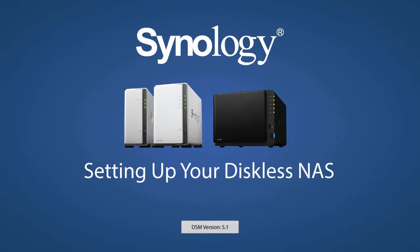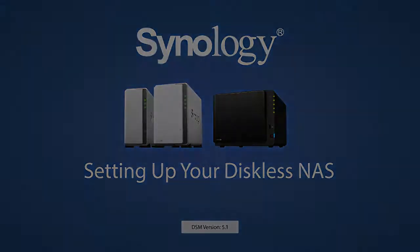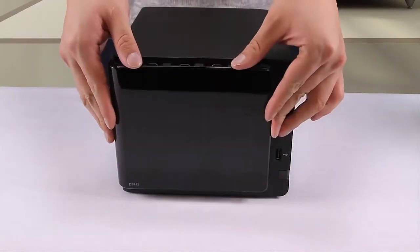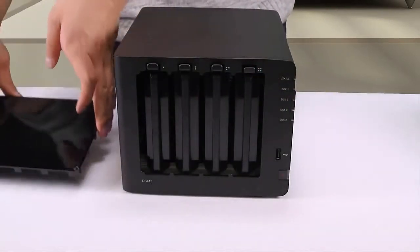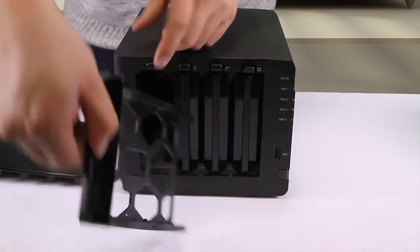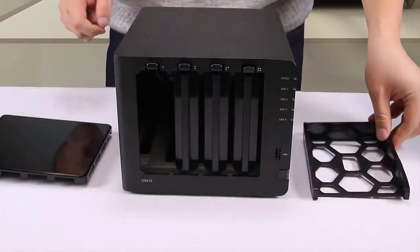We'll start with the NAS device and the hard disk out of their boxes. First, remove the front cover, if applicable, and the hard disk tray. Some models will have release tabs like the one shown here. Others will have trays that release by pressing the bottom of the tray's faceplate.